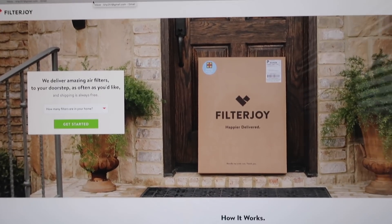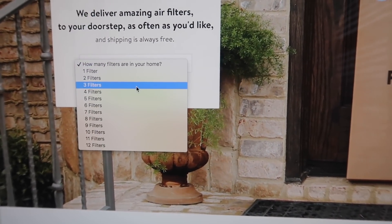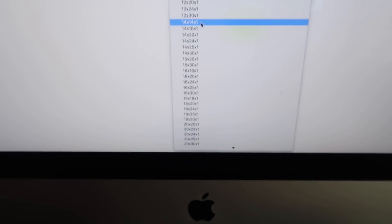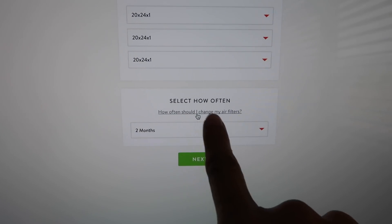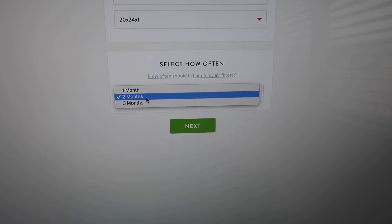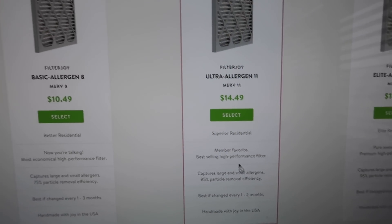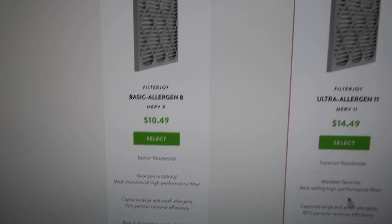They are offering you guys two free one-inch air filters for your house — they have every size you can think of. On the website, you enter how many filters are in your home — we have three — and then select all three sizes. Look at all these sizes, they have everything! Then you select how often you want delivery: every month, every two months, or every three months. I'm going to do every two months, because here in the desert we have so much dirt.